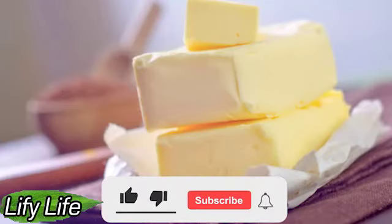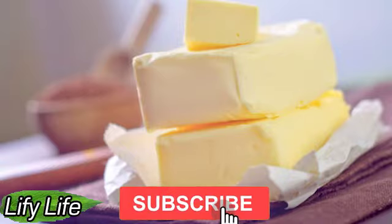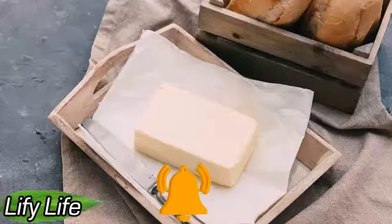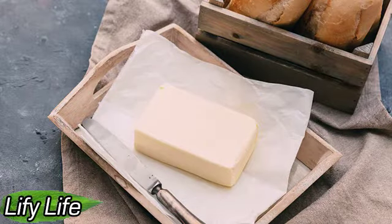Hello everyone, welcome to Lifey Life. Today we're covering how to freeze and properly defrost butter, which can be stored up to a year. Now, when products are rapidly becoming more expensive, it makes sense to buy something for the future and stock up. A chef shared tips for freezing and thawing butter, thanks to which it can be stored for up to a year without losing taste and quality.